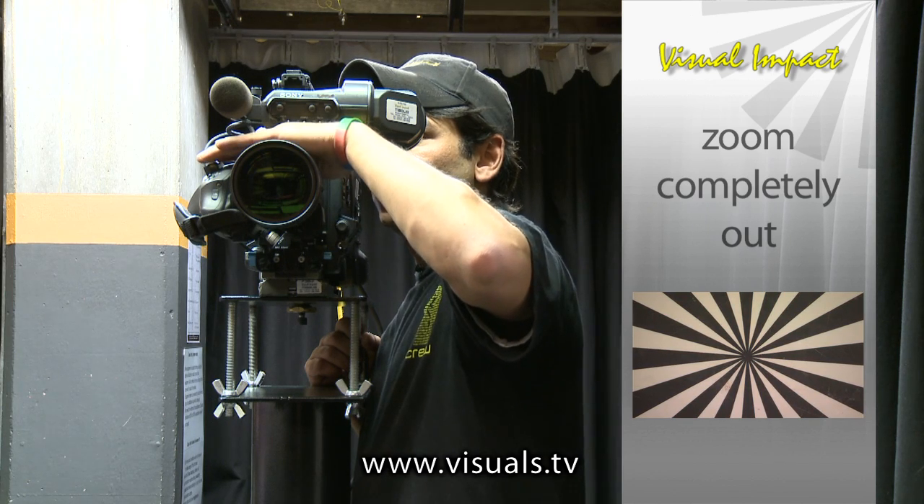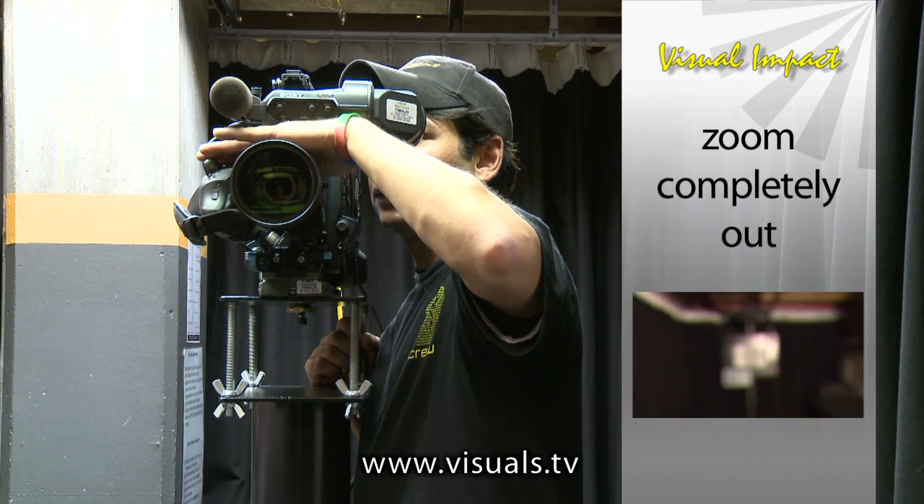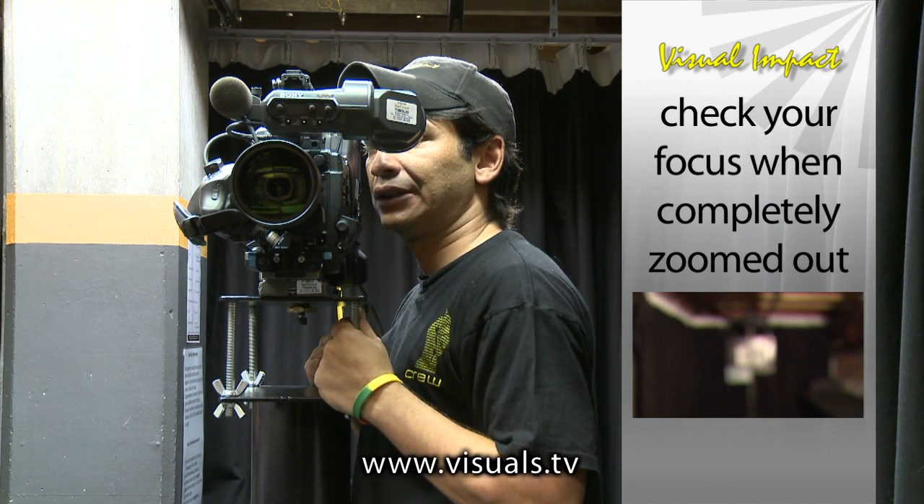Once you're happy with that, you zoom back out to the wide end of the lens. Everything should now still be in focus.